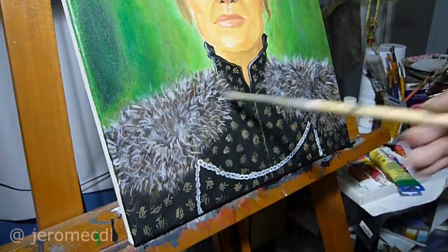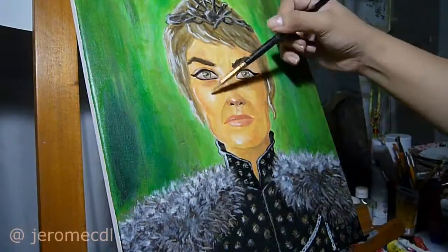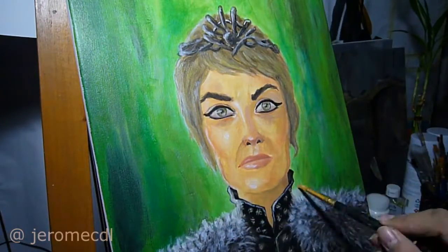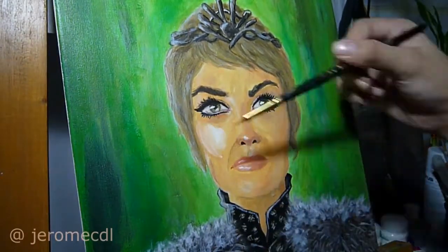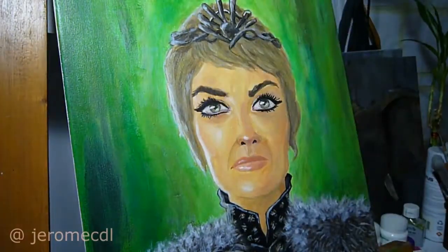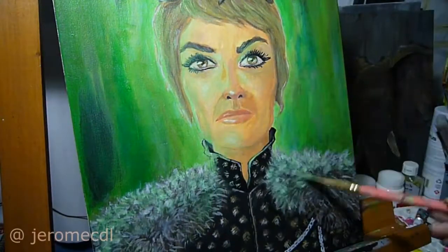For the shoulder area of the outfit, I decided to go with her style on the trailer for Season 7's Episode 7. For the final touches, I glazed the Wildfire acrylic mix to her head, face, and some parts of the outfit to have that Wildfire glow all over her.